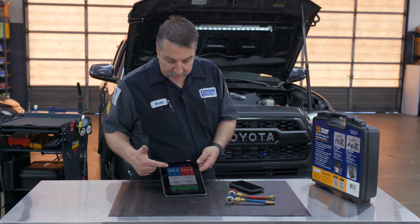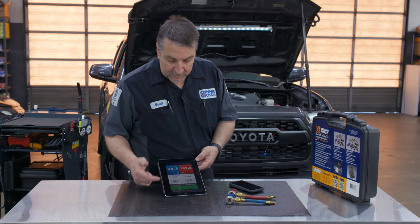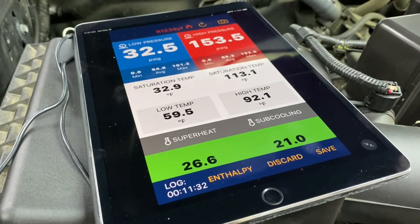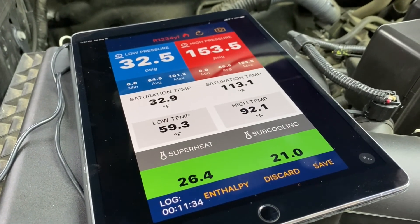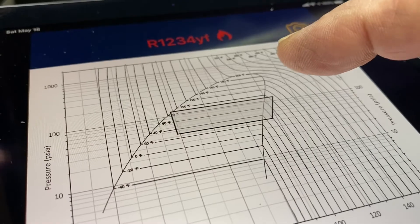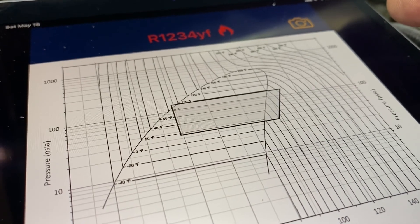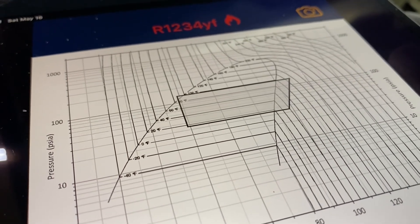As the pressures start to come up, you'll see that these two indicators are now green, telling us that this system is actually functioning properly. You can also select the enthalpy chart, which gives you a thermodynamic performance view of the entire system.